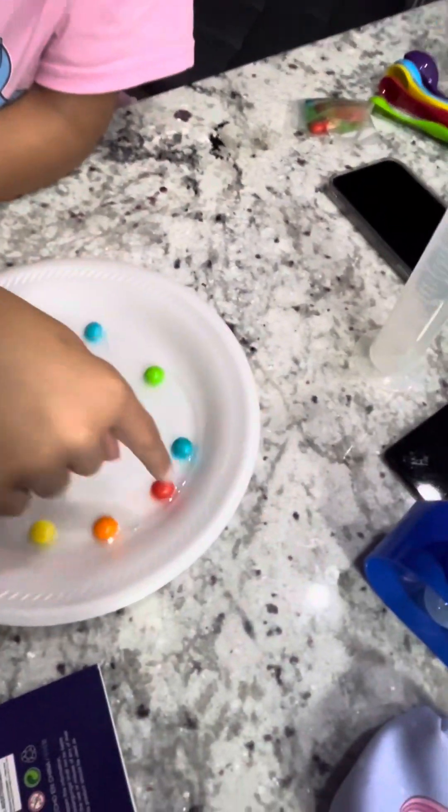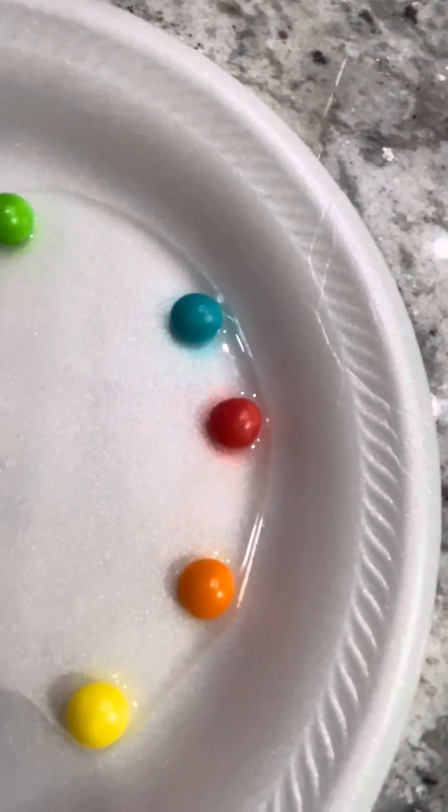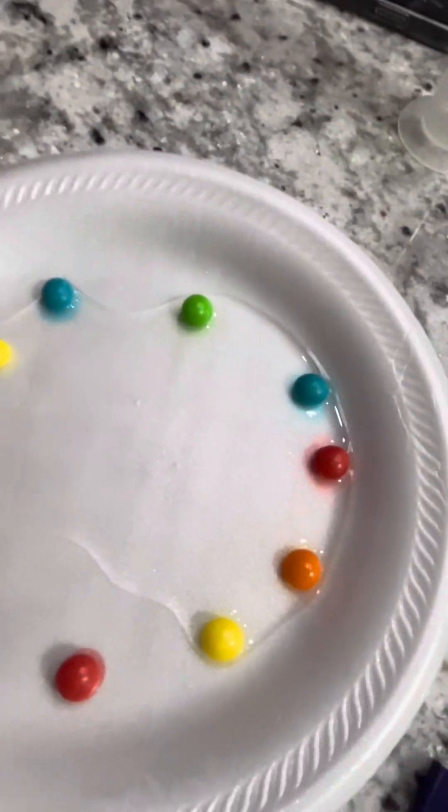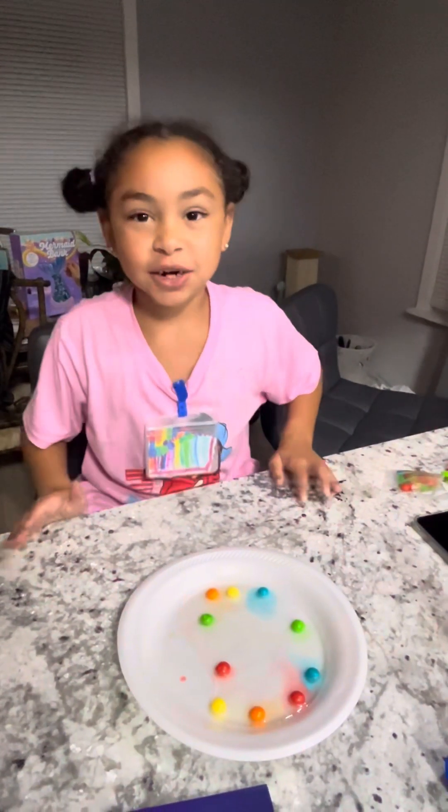Look around the red — it looks like there's a little color. So guys, we're going to do some movie magic. Ready?